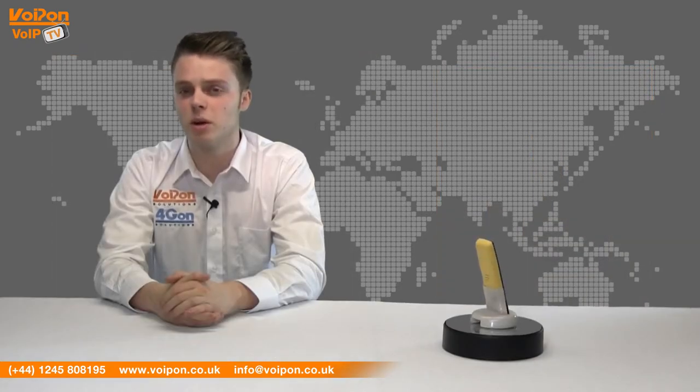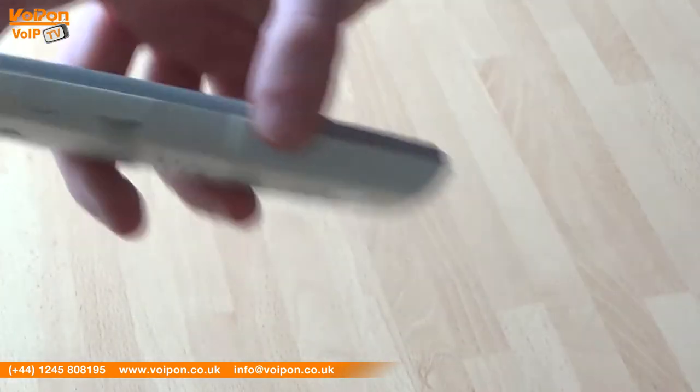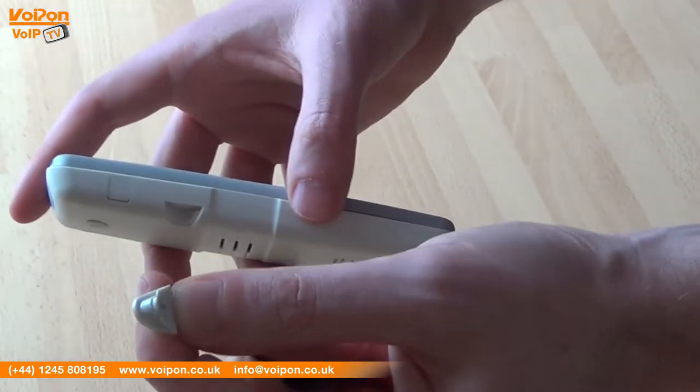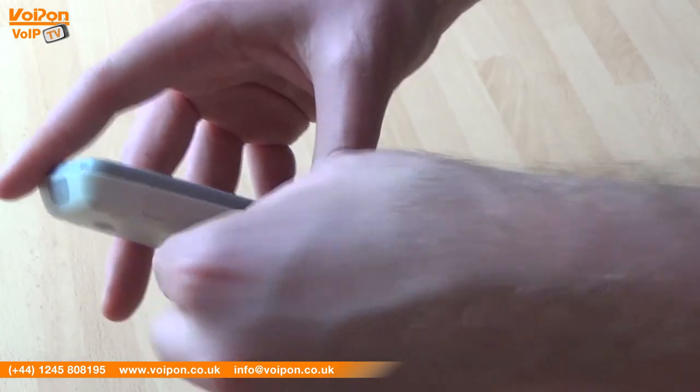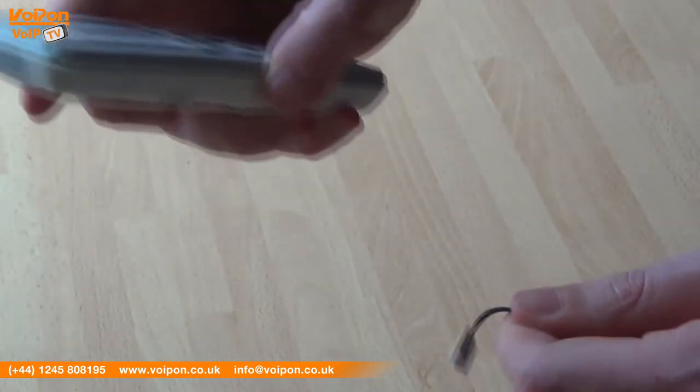The Spectralink 7640 is IP64 classified and is Polycom HD voice technology ready. This model also features an emergency rip cord — if the cord is detached, an alarm can sound, or using BlueSky wireless software it can dial a preset number.